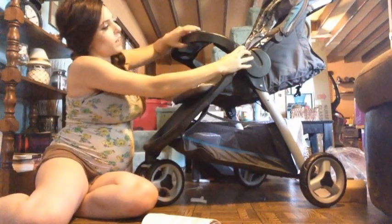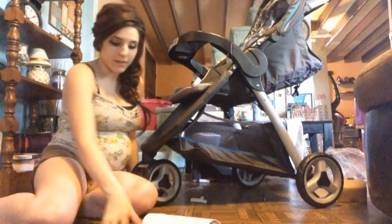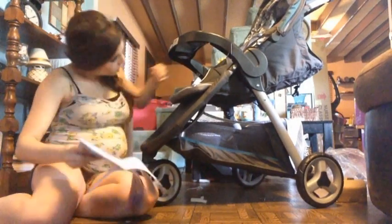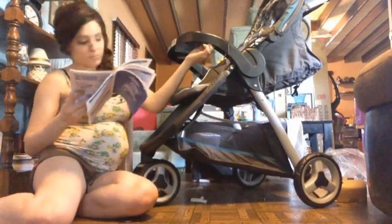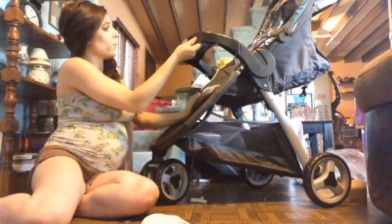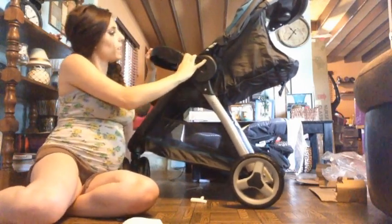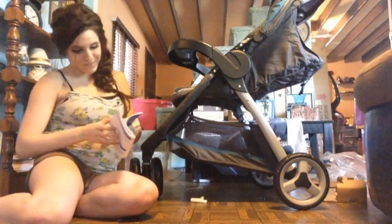And then to open it — what the fuck do you open it? To open the tray... my God, this is rocket science. How do I open it? We'll figure out how to open the tray later. Let's move on.